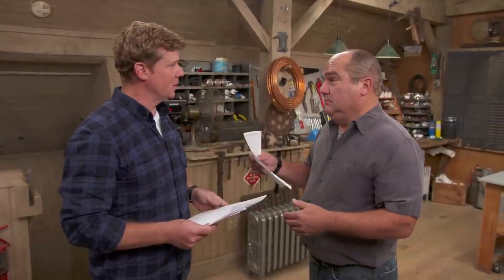Hi there, I'm Kevin O'Connor, and welcome back to Ask This Old House, where if you've got yourself an old house, we'd love to hear from you. The email box is filling up — we've got a lot of them here. Richard, I've got one here for you. I've seen that one. This gentleman would like some help with a sink installation. We've got it covered. I'll catch you later.